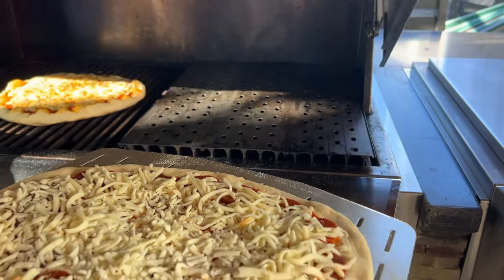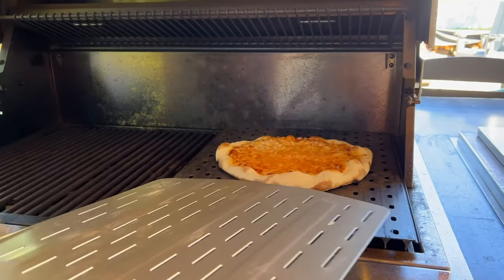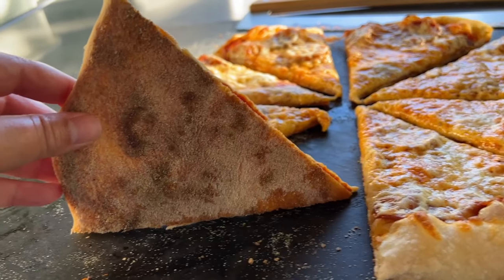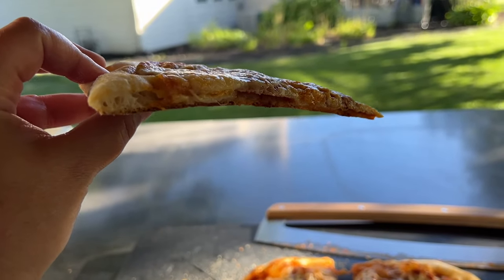We tested pizza on GrillGrate panels as well, and that kicked the crispness of the crust to almost cracker-like crunch. It took a bit of playing with the temperatures, but we found that using the grill grate panels at the 450 degree mark was a good temperature for them.